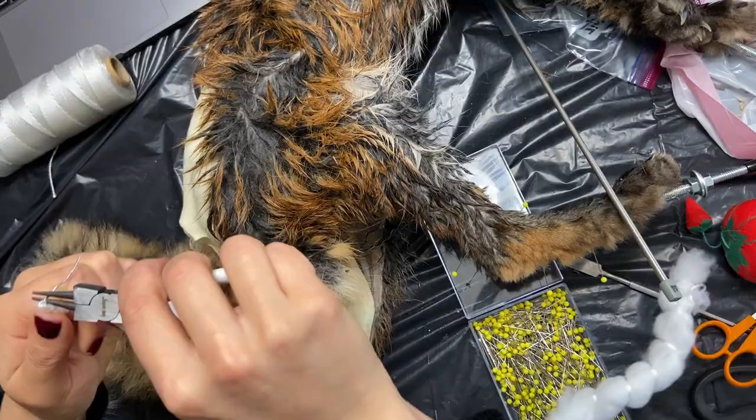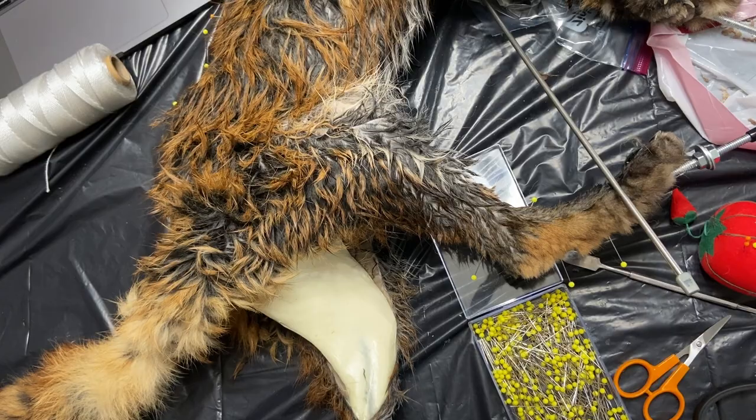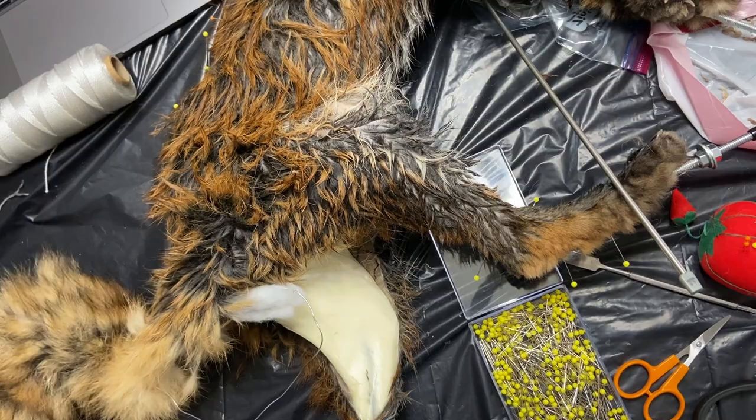This form didn't come with a wire for the tail which I was surprised about, but I attempted to make one from some wire I had. I wrapped some polyfill around it to make it a bit thicker but it ended up being a bit too thick. Later in the process I ended up wrapping four wires around each other because the wire was too thin to hold the tail up on its own.